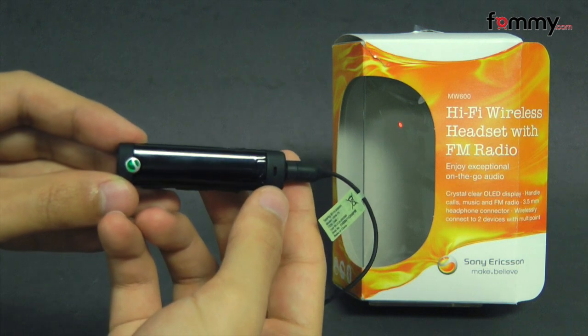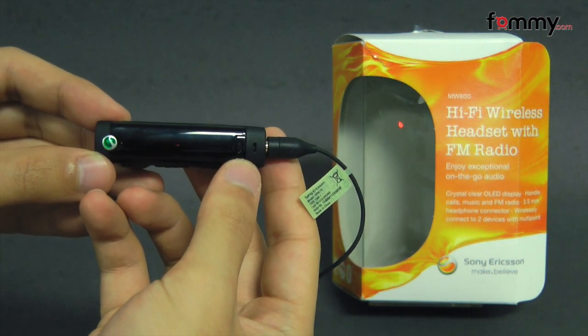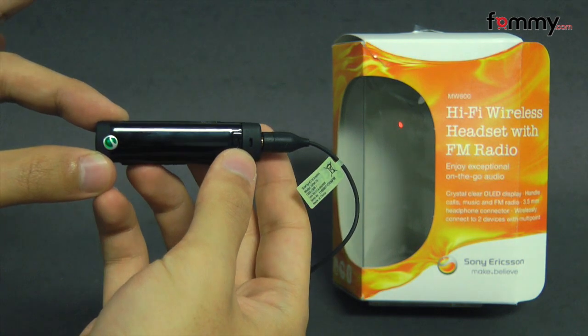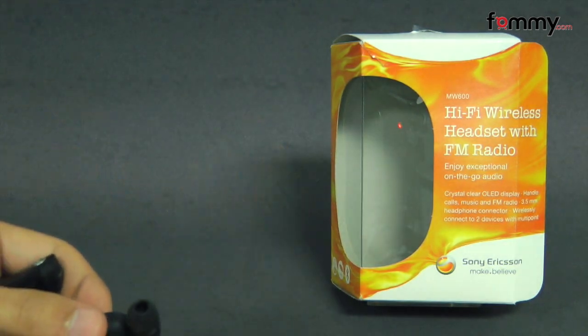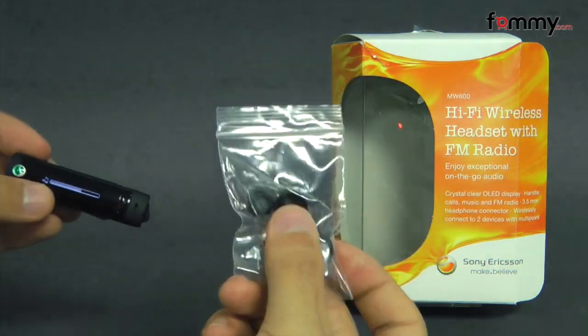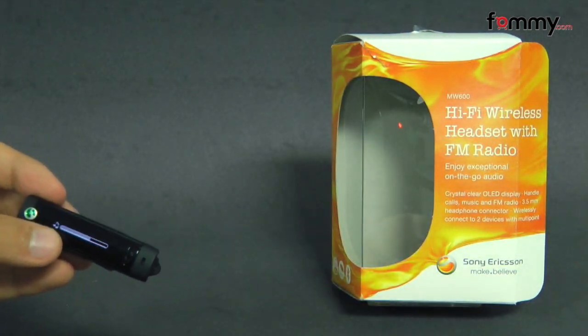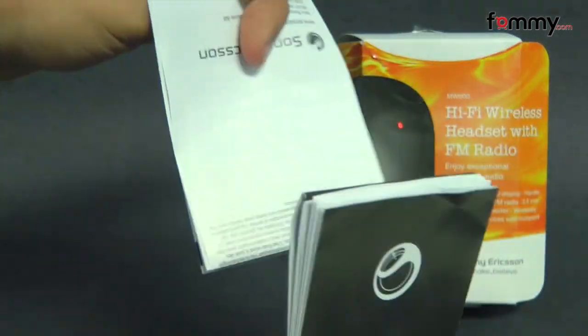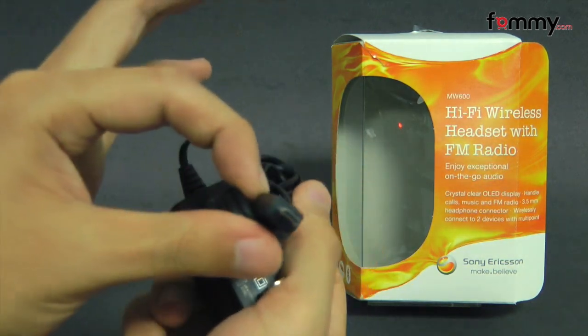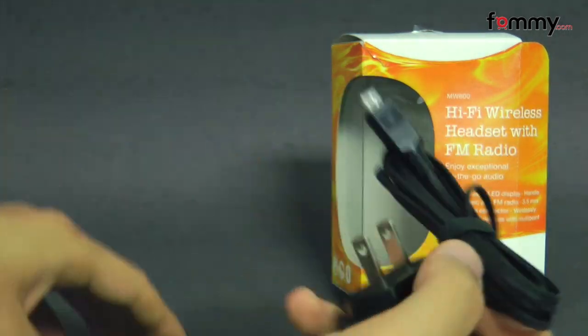Hey guys, Nick with FAMI here and today we're taking a look at the Sony Ericsson MW600. It's basically a wireless headset with an FM radio built right in, and what it comes with are detachable headphones along with extra ear gels, your basic manual and warranty information, and a micro USB travel charger to charge up the headset.